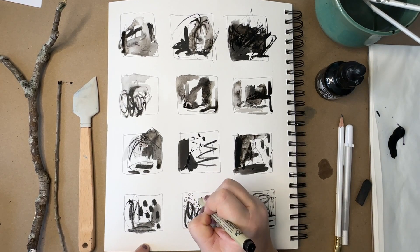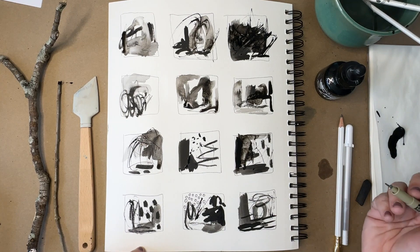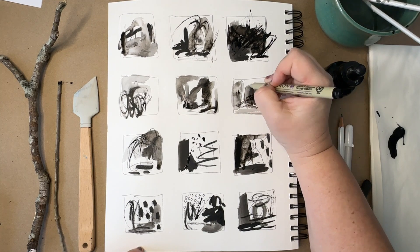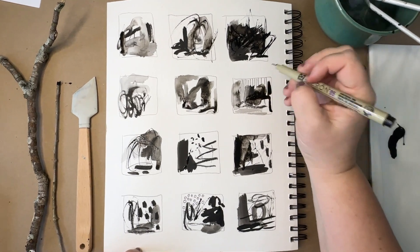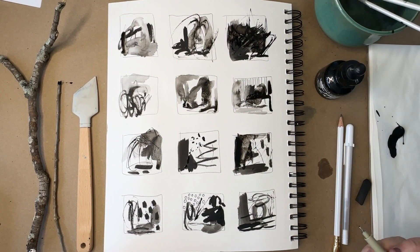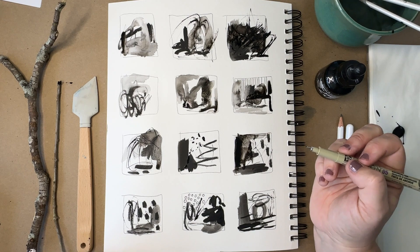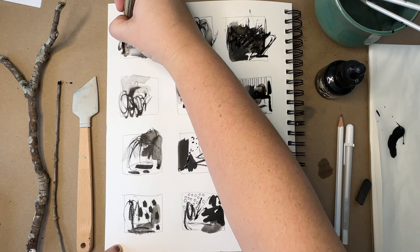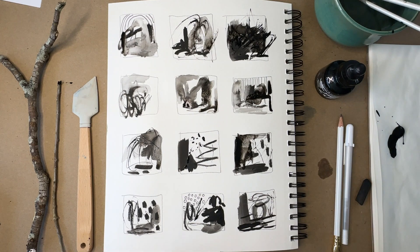These circles are made with a Pigma Micron pen — they're a lot of fun for really detailed thin lines. I make dots with those a lot, and stripes, and I like to play around and see if I like different kinds of line work. I don't usually do many straight lines in my work, but I do like how they look next to the textured ink mark, so that could end up in a painting of mine in the future. You just never know how your sketchbook play is going to inform your other creative projects.